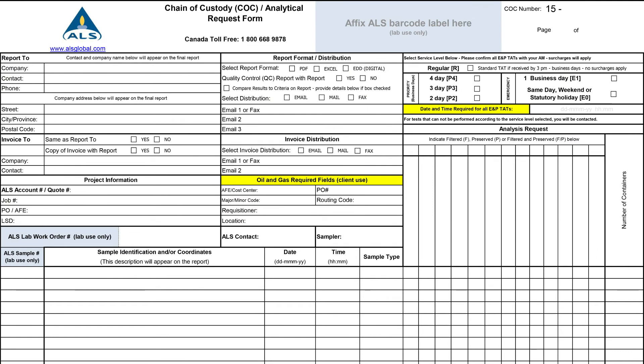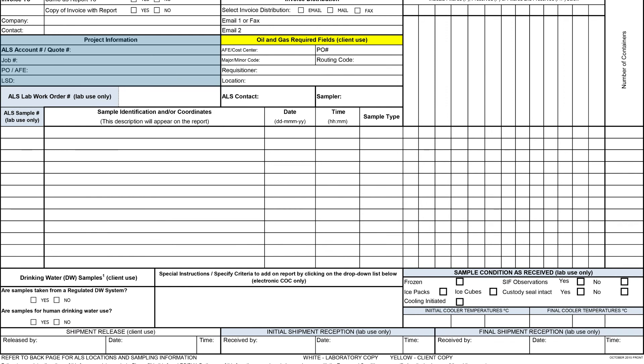Use the chain of custody form to record the following: company and contact information, turnaround time and tests required, project references, invoicing information, ALS quote number, field sample ID with sample date and times, and drinking water fields as appropriate for the regulations.